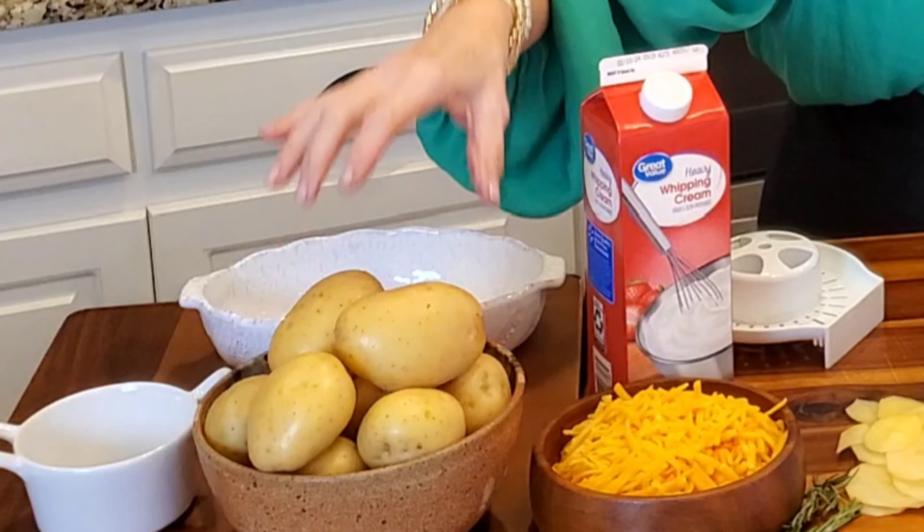Now the first thing that I'm starting with is my potatoes. You can use whatever potato you like — use what you have. If you're going to buy some potatoes, I suggest buying these golden potatoes. They are buttery and delicious and they're perfect for dishes like these.